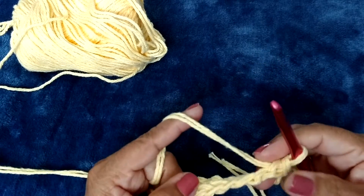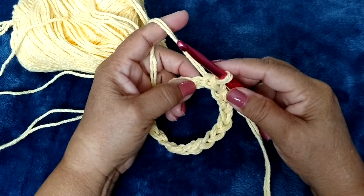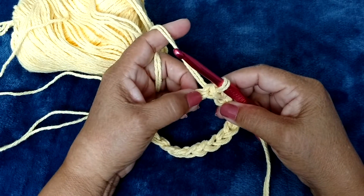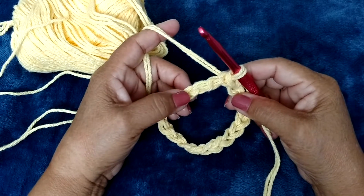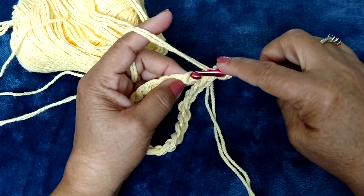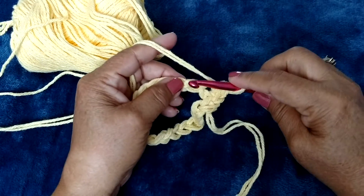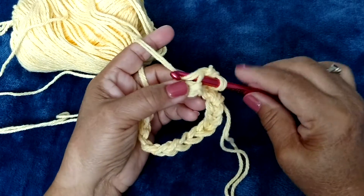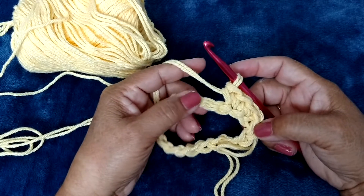To begin the next row, I'm going to do a single crochet in one stitch, and then in the next stitch I'm going to do two single crochets, then one single crochet, then two. So every other stitch I'm doing two single crochets. To go up to the next row, we're going to chain one, and then we're going to go into the top loops to do the single crochet. One single crochet, then two single crochets in the next one.